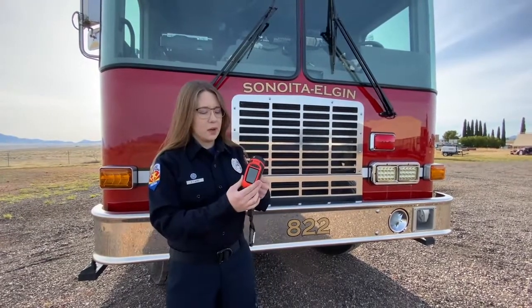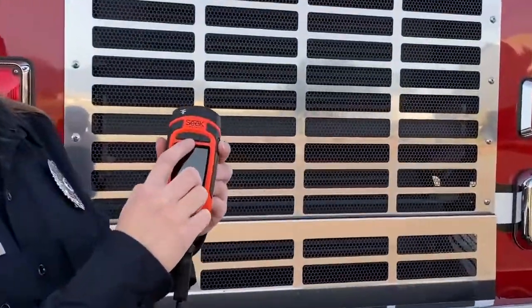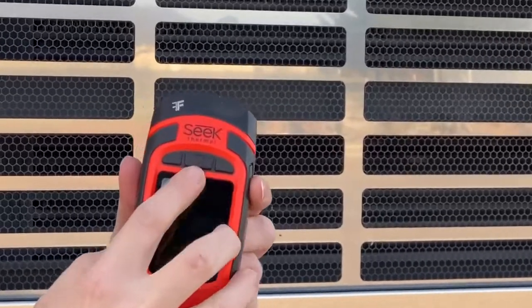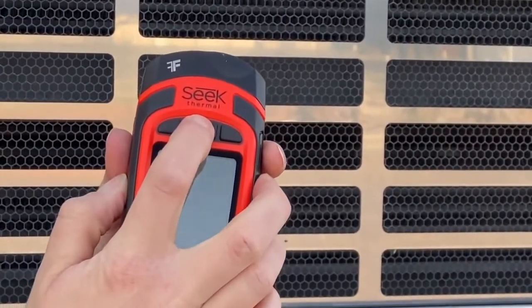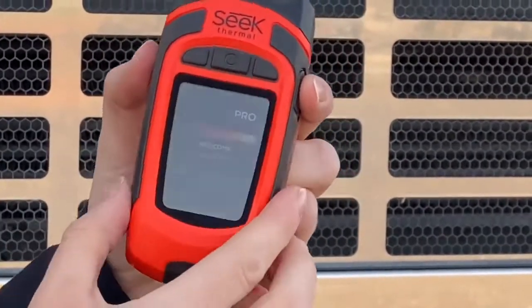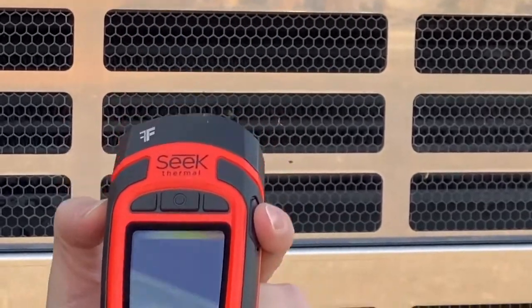Now we'll go through the different buttons and modes on how to operate. In front here you'll see the three different buttons. Your biggest button in the center is going to be your on/off button. Press and hold for it to turn on and you will see a welcome screen. A few short seconds later you'll start to see the imaging camera come up.